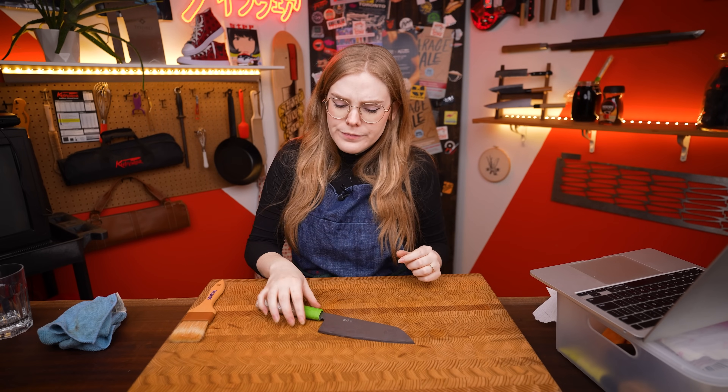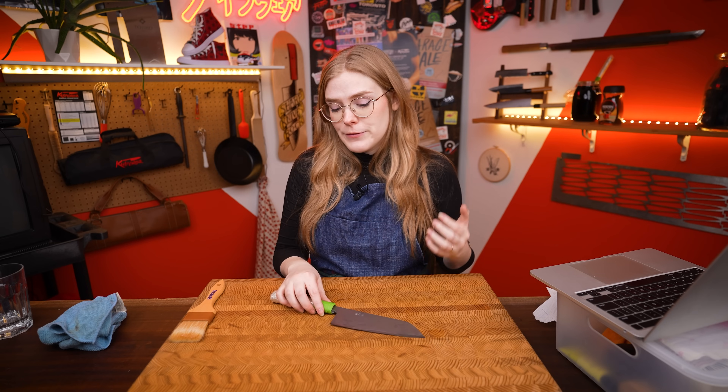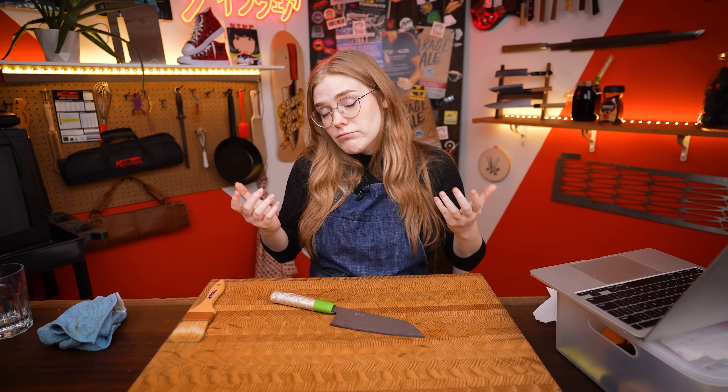Most of the patina that forms happens right at the edge of where the liquid is touching the air, so it looks a bit spotty. I don't think I would do this one intentionally at home to force a patina — I would probably use one of the other methods. But it is something that will build a patina on your knife if you're just cutting grapefruit in your daily life. I did get a grapefruit out of it, so I'm happy.